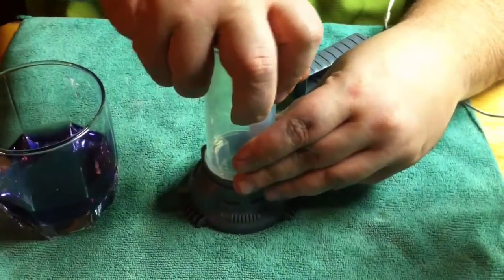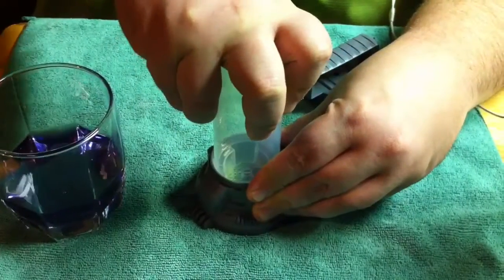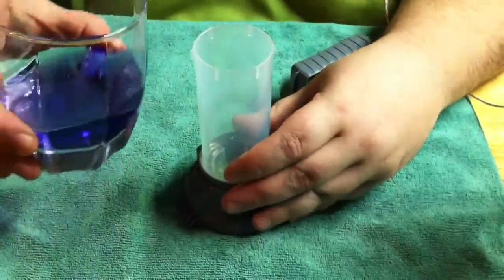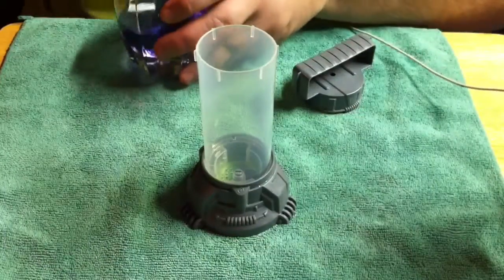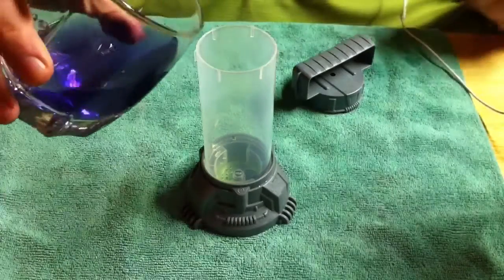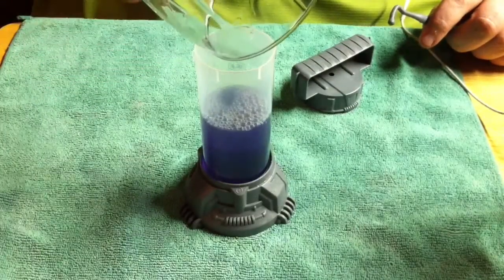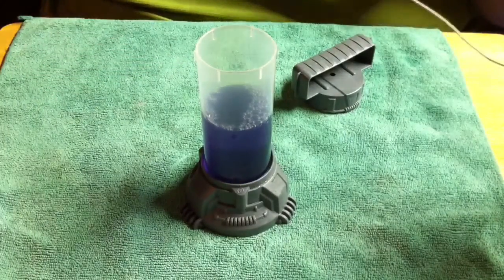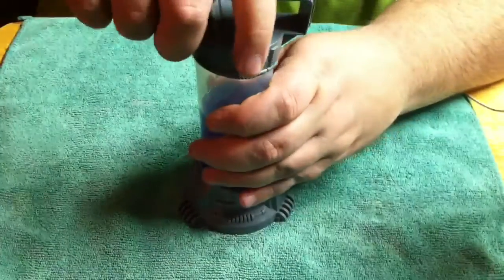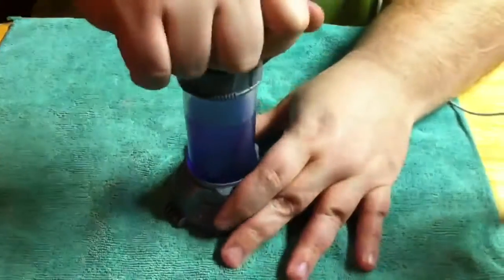Dump the liquid in, make sure this is stirred up. Now we add the handle and turn it.